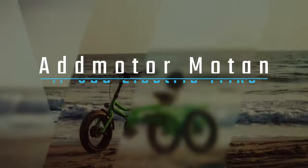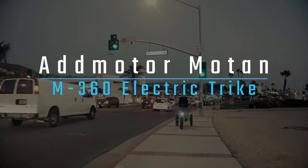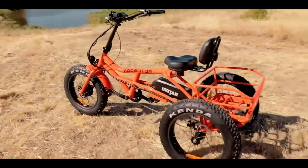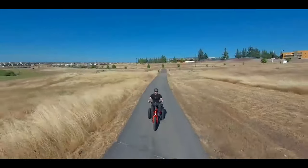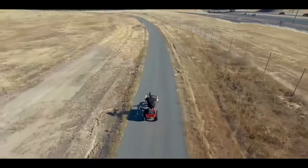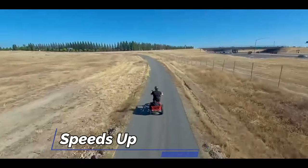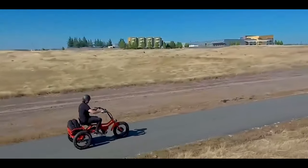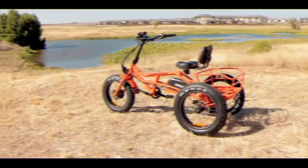The AdMotor Moten M360 Electric Trike is perfect for anyone looking for an environmentally friendly and cost-effective way to get around. With a 750 watt motor, this electric trike can reach speeds up to 22 miles per hour, making it the perfect choice for seniors or anyone looking for a leisurely ride.